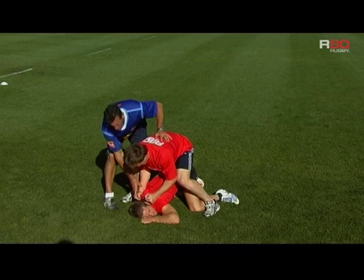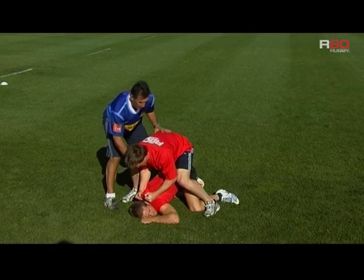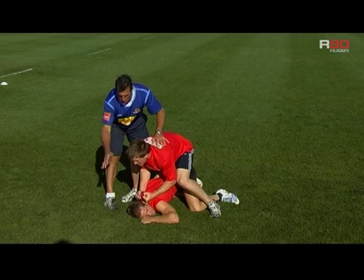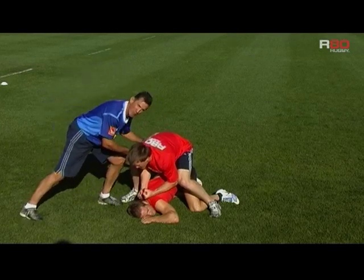As you can see, this player is using the body weight of the player on the ground to prevent him from being knocked off his feet. Very strong, powerful position — low body position, head up — still looking at the threats coming in, and if someone did come in he's bracing himself ready for the impact.